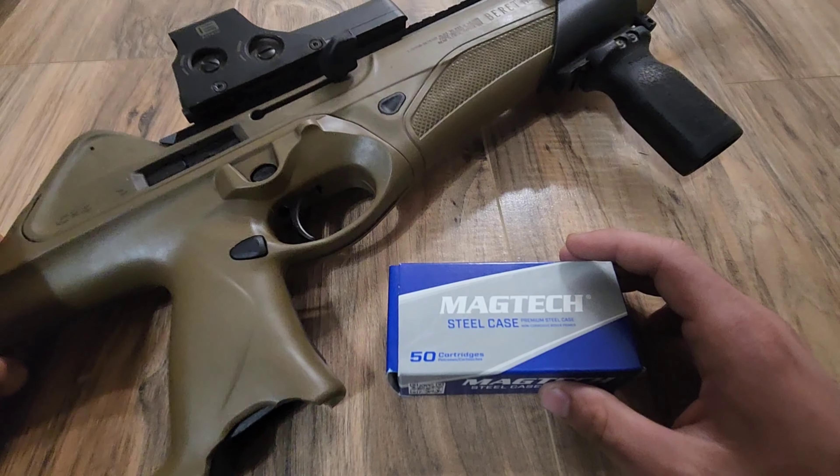Alright, so we have officially gone through 1,000 rounds of that steel case Magtech. Now it's time to take the gun apart and see just how dirty it got. Obviously you can see on the side it's quite dirty. There's some cat hair and all that, but most of all that's your fouling right there. Now taking the gun apart.